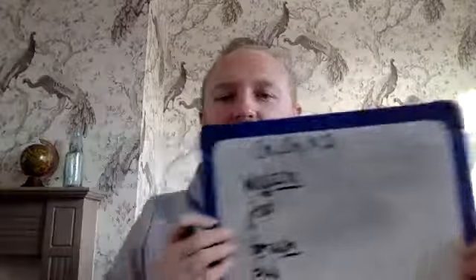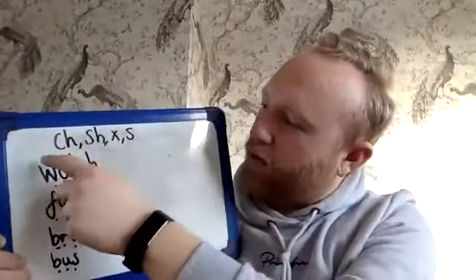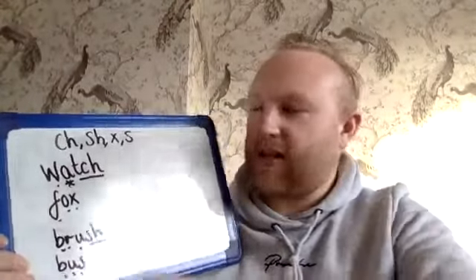It was when we had certain letters or combinations of letters. If our word ends in ch, sh, x, or s, instead of just adding an S, which would make it look like this...